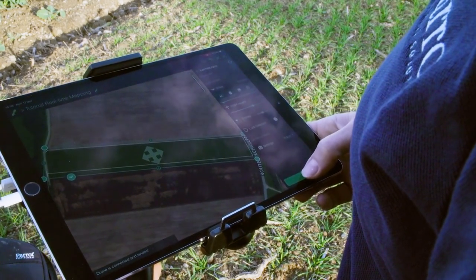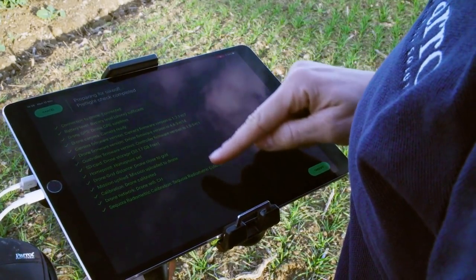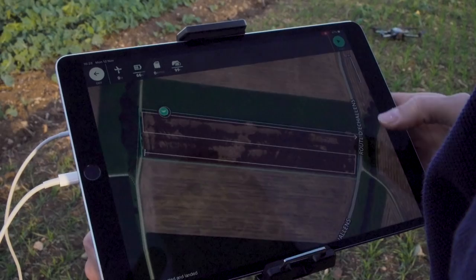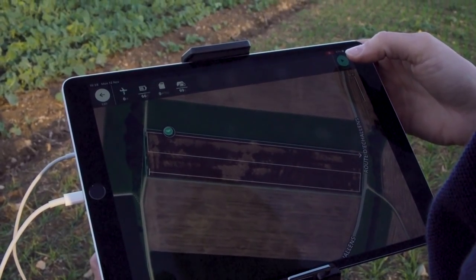Click Apply. Then click on Check to run through the checklist. If you have a problem on the checklist, just click on the item to resolve it. Click on Take Off, and upon clicking, your Parrot Bluegrass Fields will take off.